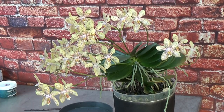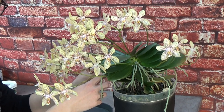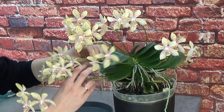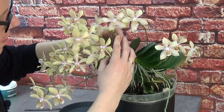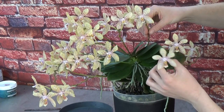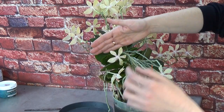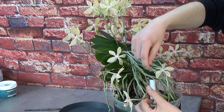Here we go. I'll try to do this as clearly as I can on camera. Here we have one spike and there is another one, so that's two. This is number three, number four, number five, number six, number seven, number eight, number nine, number ten, number eleven. Let's move to the other side — this is eleven, number twelve, thirteen, fourteen.